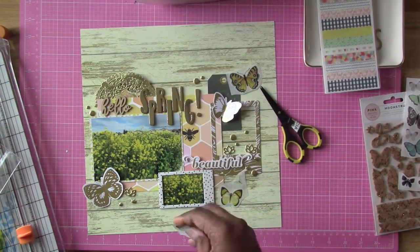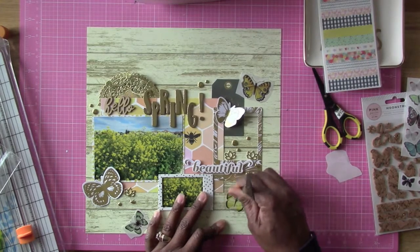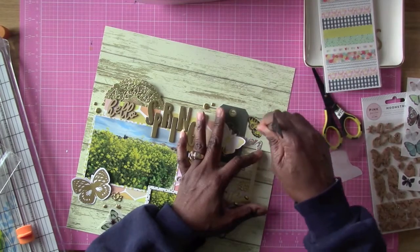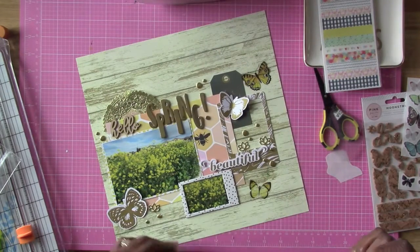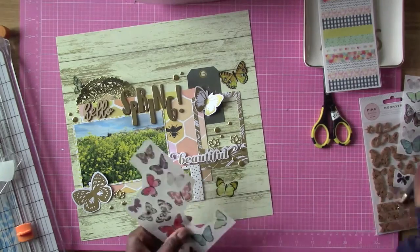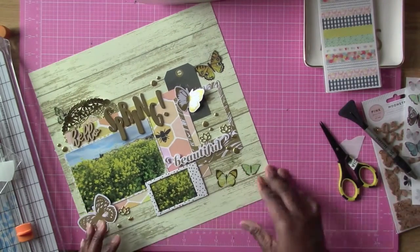Now I'm going to be using some of these rub-ons, and those are from the Hazelwood collection. The background paper, the paper with the bee on it, and the hexagons and butterflies are all from the Hazelwood collection, which came in my hip kit. I haven't had a chance to get the full collection because I've been super busy, so I've been just using what's in my kits. I love how these butterfly rub-ons went on — I used my rub-on tool that I've had for quite a while and it works awesome. I'm going to put down one more butterfly in this vacant spot and then I'll be done with the layout once I add some Heidi Swapp gold splatters and a little bit of journaling.